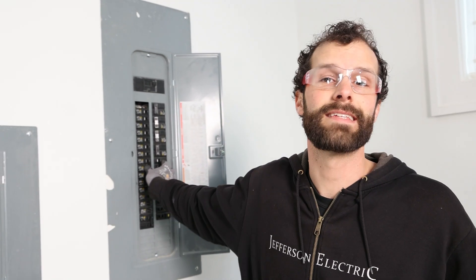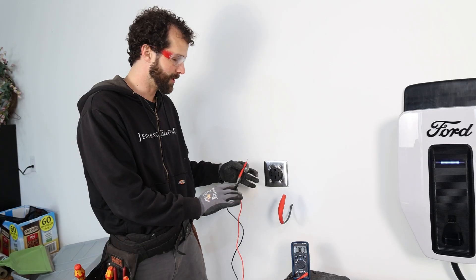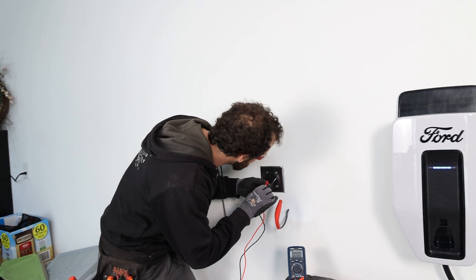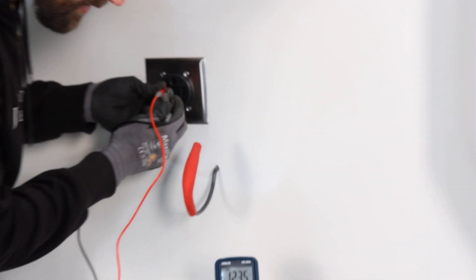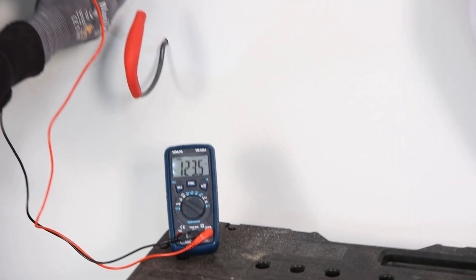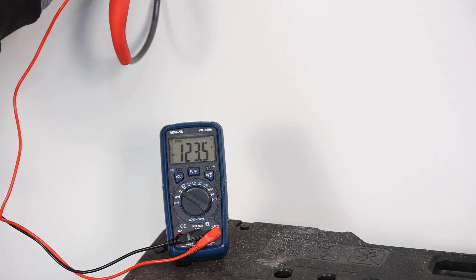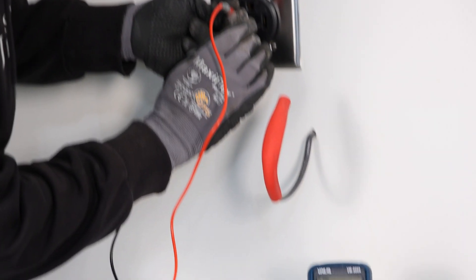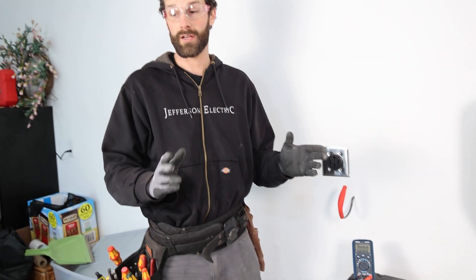Repower the breaker and test for proper operation before you plug anything in. Take your digital multimeter — make sure you're in contact with the metallic. Hot to neutral is at 123 volts, hot to ground at 123.5, and hot to hot should be sitting right around 247.1, which is perfect. Now that we're sure we're in good shape, it's time to plug in the device.